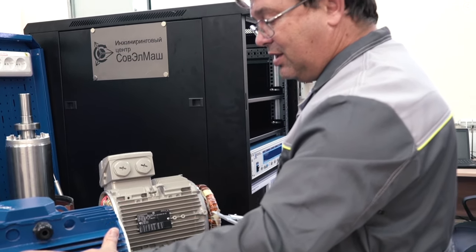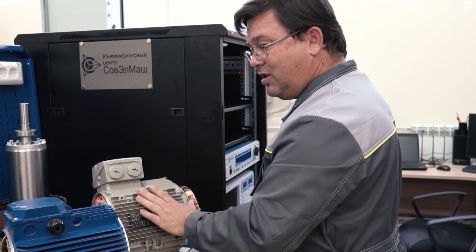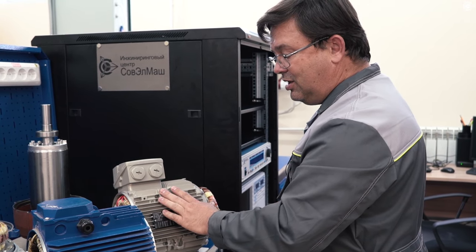Here there is less copper used, and here consequently much more copper. That makes the class IE4 motor so expensive.